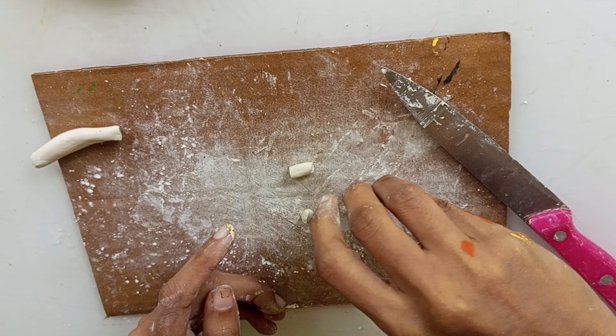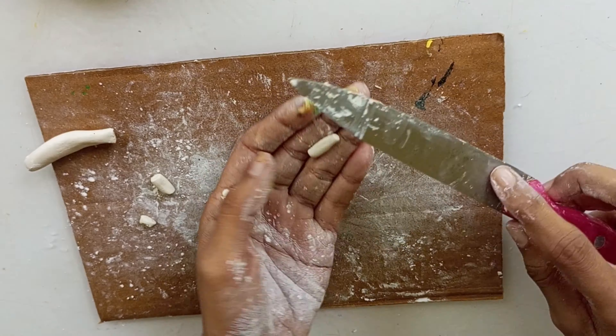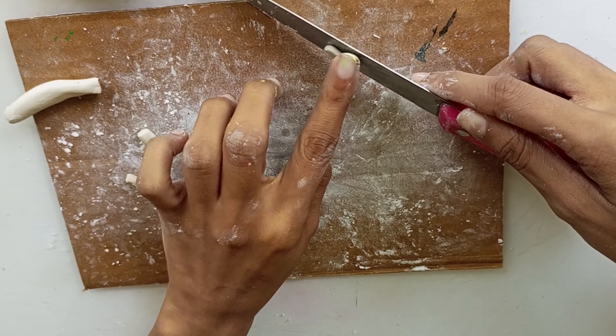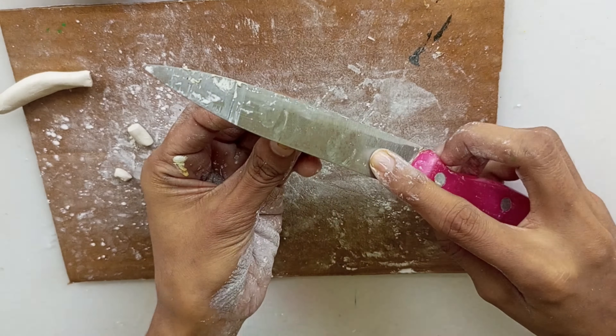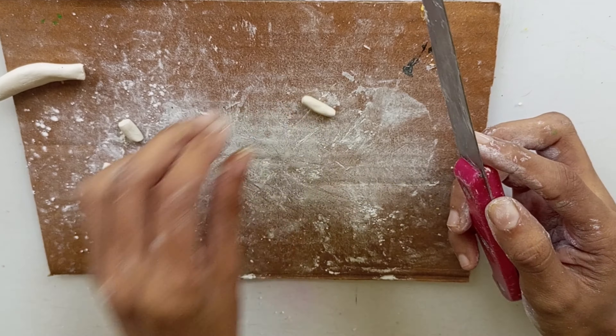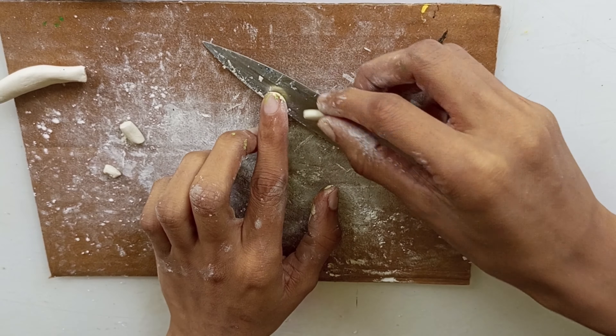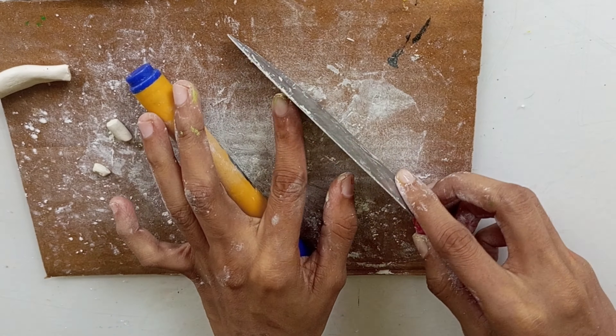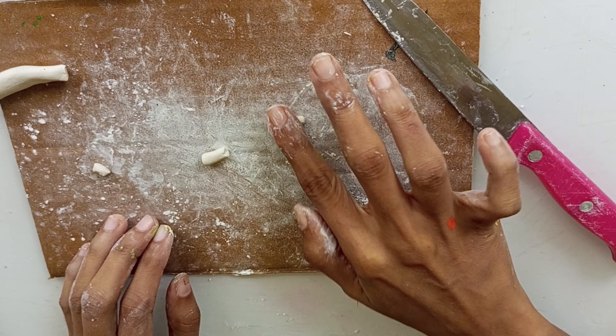We have some small pieces, then we have a single piece of paper. Let's set the paper. We will cut the paper and make the paper. It will be cut from the paper.